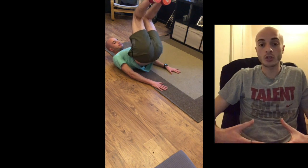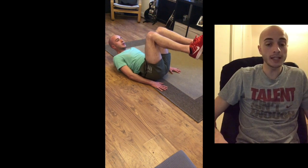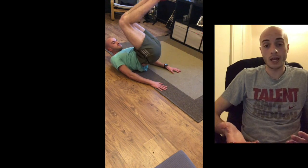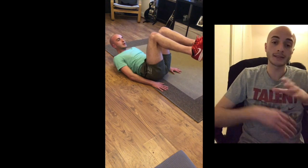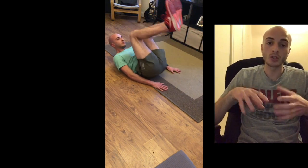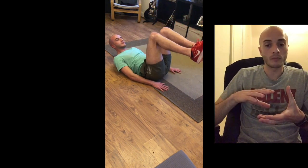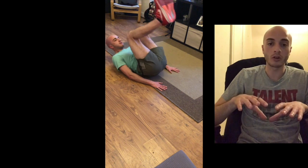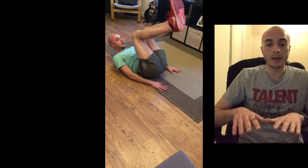For the reverse corkscrew crunch, we're going to be lying on our backs, hands to our sides, with our legs up and knees bent. We're going to engage our lower abs to lift our bum off the ground, and as we're lifting, we're going to twist our hips slightly — engaging our obliques and adding rotation to the exercise. Don't rush it. Be explosive on the way up, but on the way down make sure you're controlled. Don't just slap down onto the floor before the next rep — lift up, twist slightly, then back down slowly.